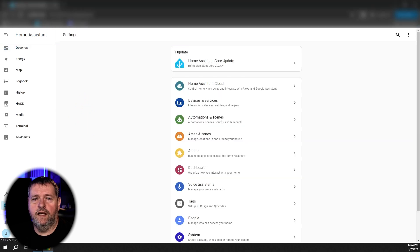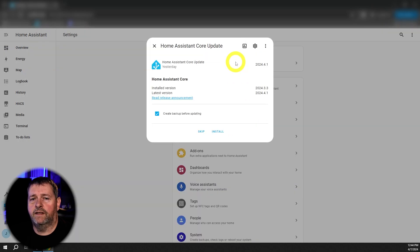We're going to go over to Settings on the left, and you'll see that there's one update available: Home Assistant Core 2024.4.1. We'll just click that. And since I've already taken a snapshot, I don't need a backup, so I'll just go ahead and click Install.